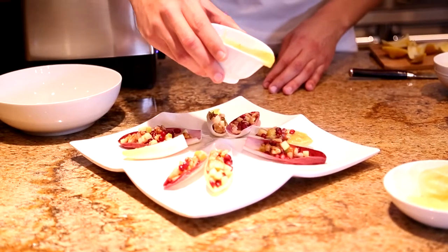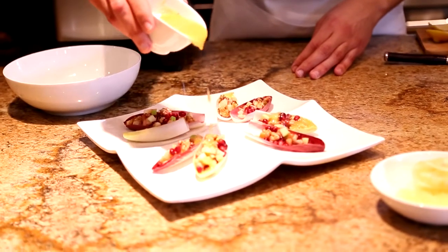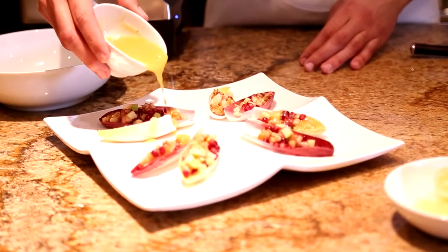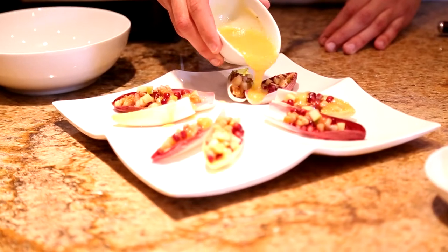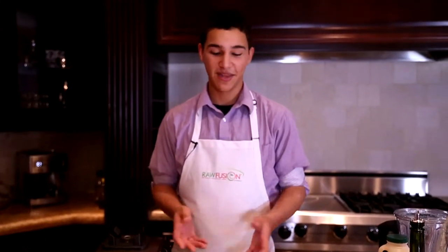Now I'm going to show you the finished product with the dressing. Remember, you can always check us out at www.rawfusionfoods.com, and remember: saving the world starts with you.